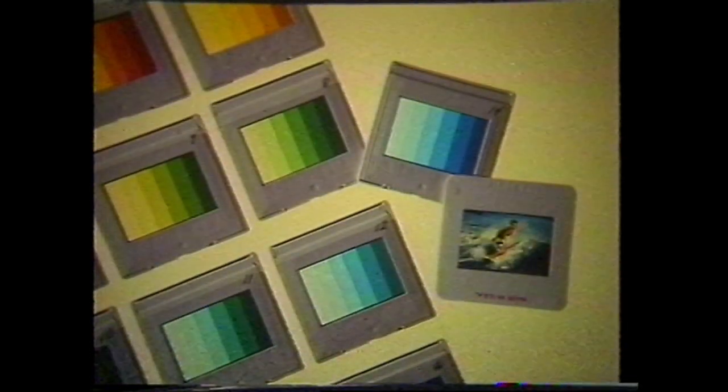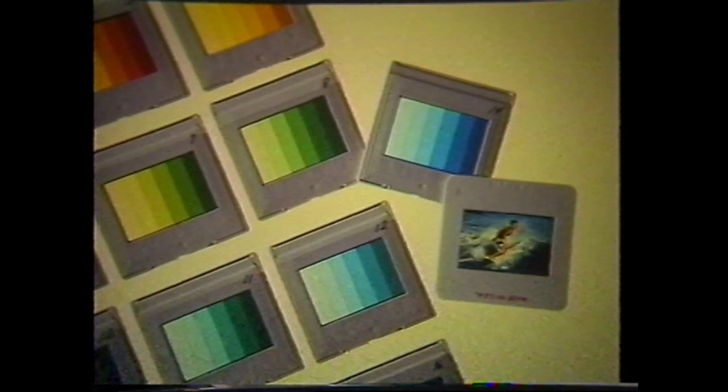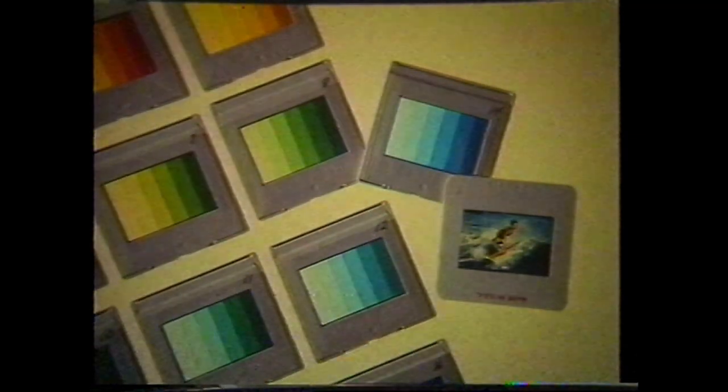Select three colors that work well with the subject matter and duplicate these line positives on the Chroma Pro as a triple exposure. Use the darkest color selection for the positive with the most clear area, the second color for the mid-range positive, and the brightest color for the positive containing the highlights.